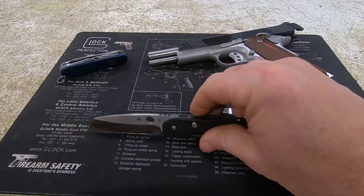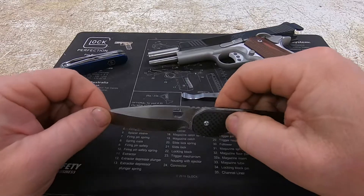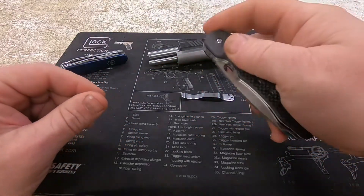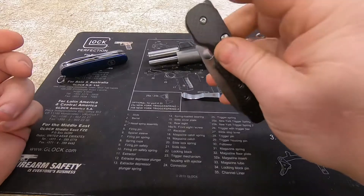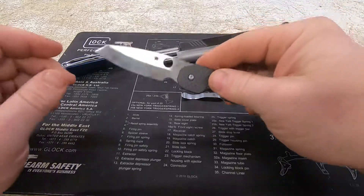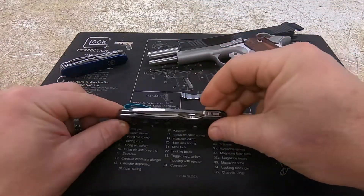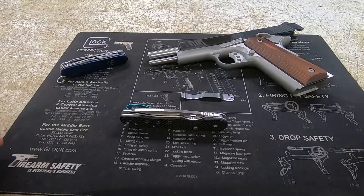I have heard from many people on forums and elsewhere that if you know about Spydercos, the Taiwan-made ones are some of the best. This one seems perfectly centered, and compared to some of my others, I had zero break-in on it — this thing is really slick from the factory. I haven't done anything to it except run a strop across the blade a few days ago. It came razor sharp and it's still razor sharp.